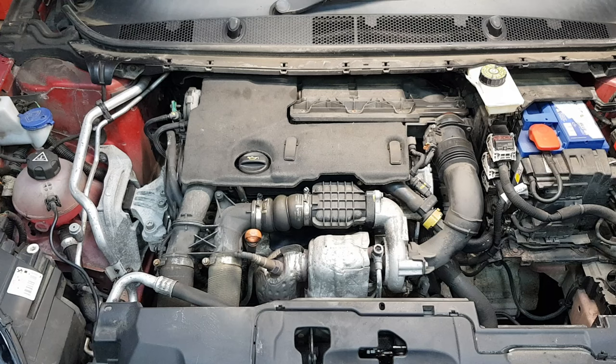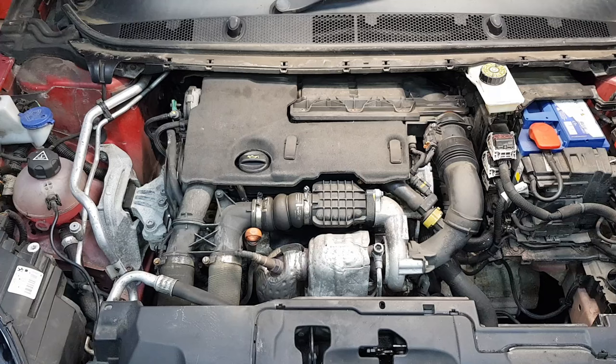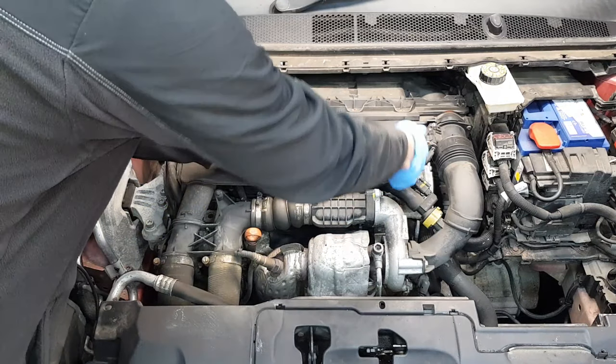Hi everyone, welcome back to the channel. In today's video I'm going to show you how to replace a fuel filter. This is a 1.6 HDi engine — this is a Peugeot 308. You're going to find this engine in Ford Focus, Citroen, and many other models and makes. So let's get started.